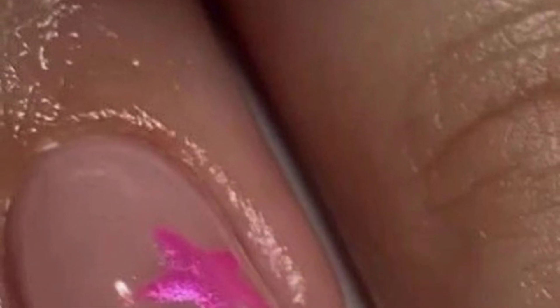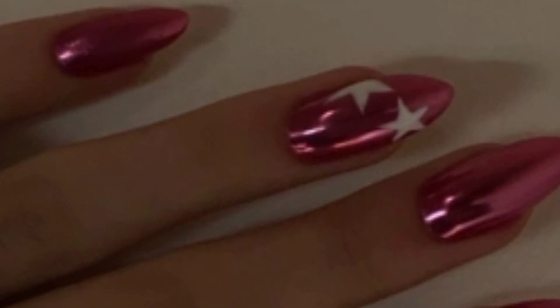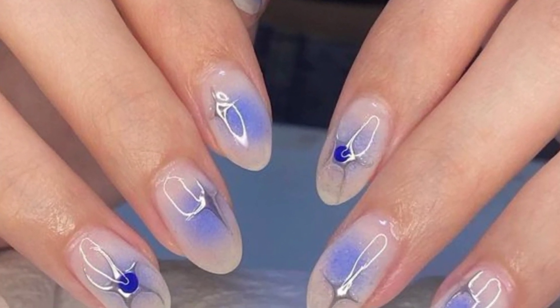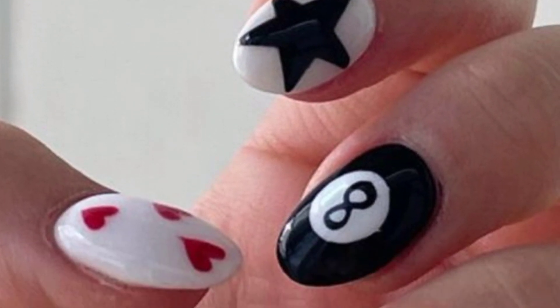Here are some creative nail design ideas to inspire your next manicure: floral delight, geometric, marble magic, and glitter glam. Paint your nails with a soft pastel base color and create intricate floral designs using a nail art tool for some gorgeous results.